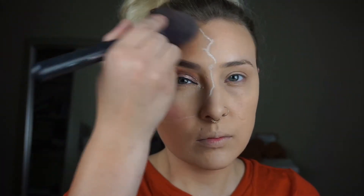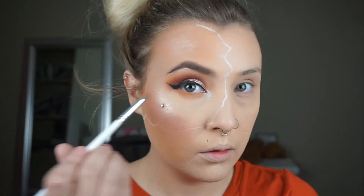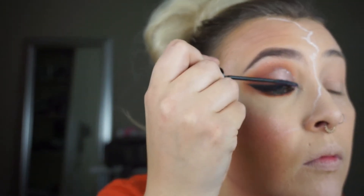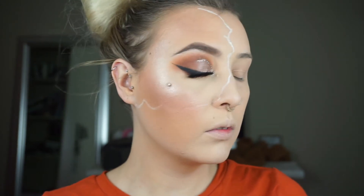My camera overheated so it stopped recording. But I went in with the Anastasia Beverly Hills Amrezy Highlighter and now I'm going in with Milani's Luminoso Blush. For my lower lash line, I'm just dipping back into Burnt Orange, Sienna, and Orange Soda. I did my mascara and now I'm doing my eyelashes — these are the Cream Shop Eyelashes in Legend.